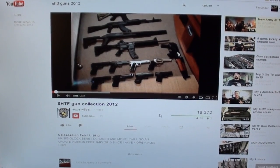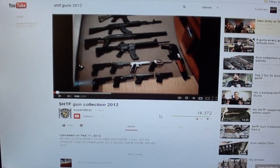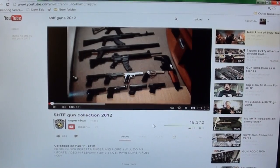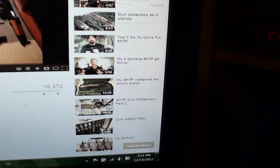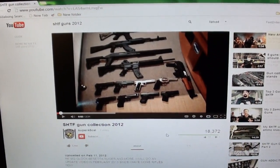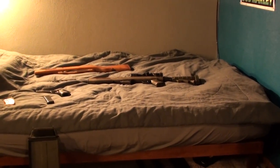What's up guys — as you can see I'm using a new camera. I'm making my first video about my gun collection. This is a still picture of a bunch of other people's videos on YouTube about their zombie apocalypse weapons, their guns for when shit hits the fan. My video is not going to be about my entire gun collection and ammo stash — mine's going to be about the two guns that I want to have on me at all times.